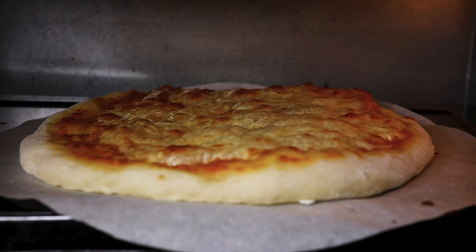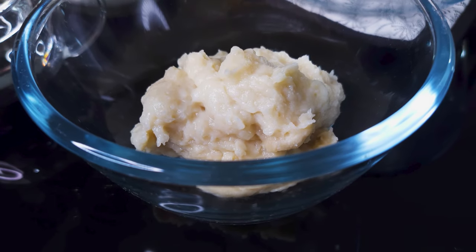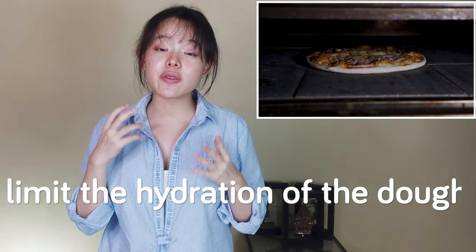Raising the hydration lessens the impact of evaporation due to longer baking time by simply giving the dough more water to start with, while tangzhong or yudane steps in to retain that moisture and give us that delicate and soft texture we're looking for. The traditional way of making pizza limits dough hydration to between 55 to 59 percent.